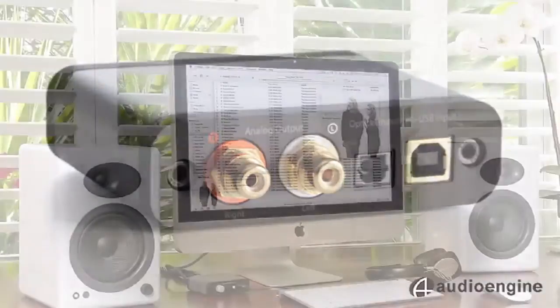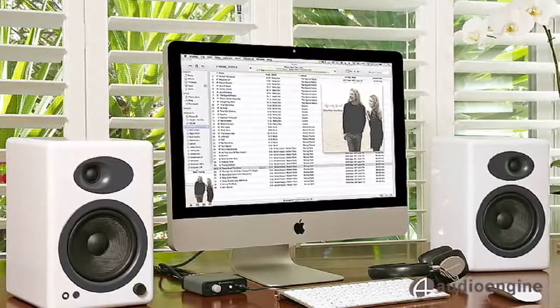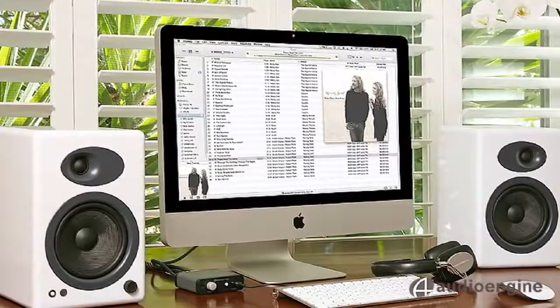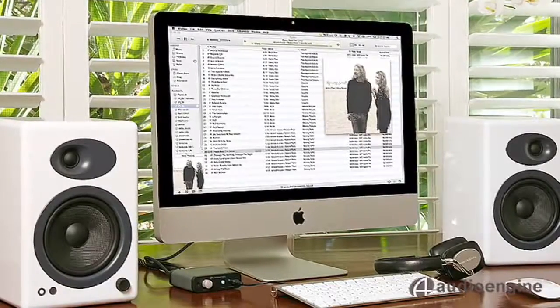The D1 retails for $169 and comes with a 3-year warranty. Keep in mind this DAC sounds phenomenal with the AudioEngine A2 or A5 Plus powered speakers, but will also sound great with any audio system or headphones. The D1 will make all your computer music sound better.